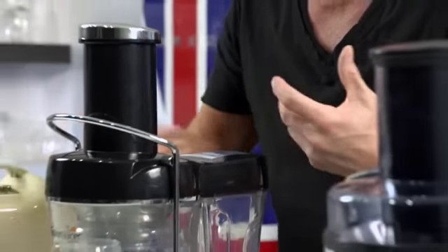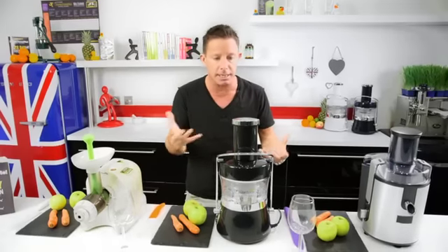So until then, you're thinking: what juicer is best for me? And that's key. This is about what juice extractor is best for me and my needs. There are three types of juicer, really. They've all got their flaws and they've all got their perks, so you've got to think and balance it up — sometimes it's budget.